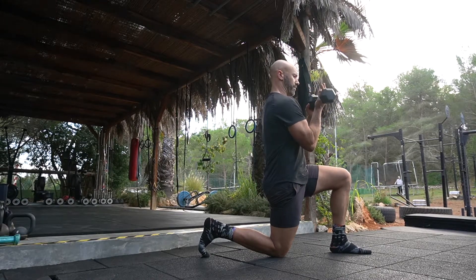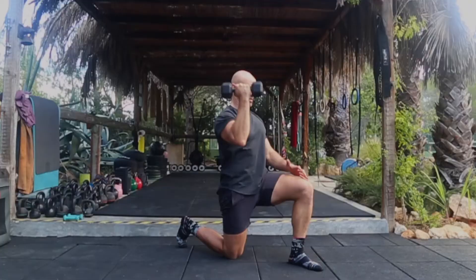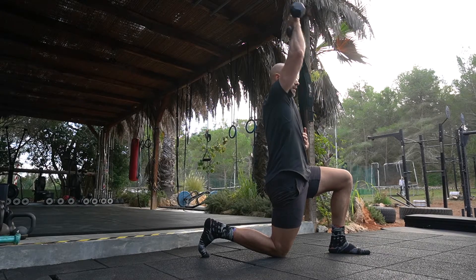Take a hold of a weight with the palm facing, then press and rotate overhead and come back down. It's a rotation for the wrist and the shoulder as you press overhead.